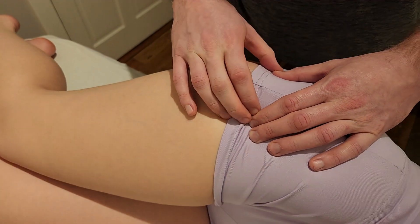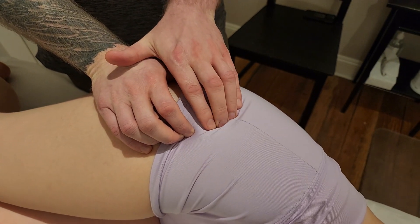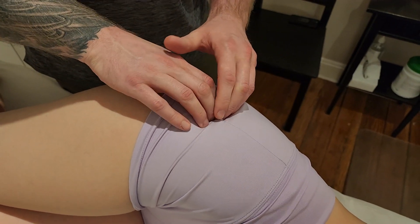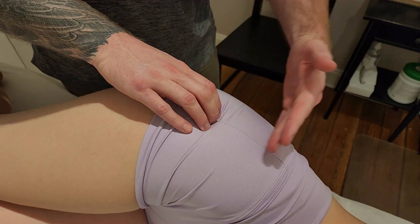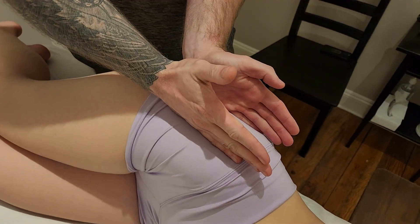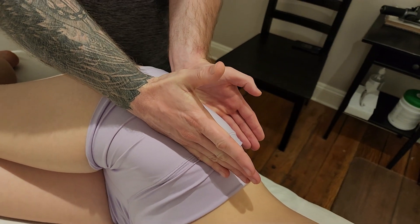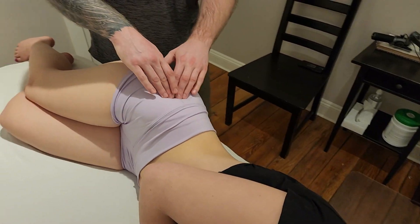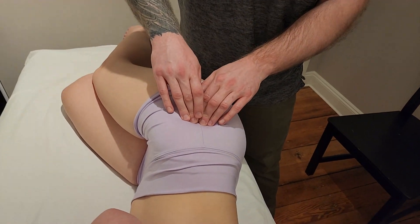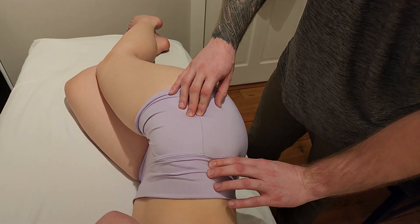I have the anterior and posterior borders, but now I want to find the superior border — basically follow up on bony resistance until you start dropping off, and that will give you the superior aspect. This is the insertion of gluteus minimus, which is a much smaller muscle compared to gluteus medius. Minimus is more of a stabilizer but is definitely involved in abduction of the acetabulofemoral joint.